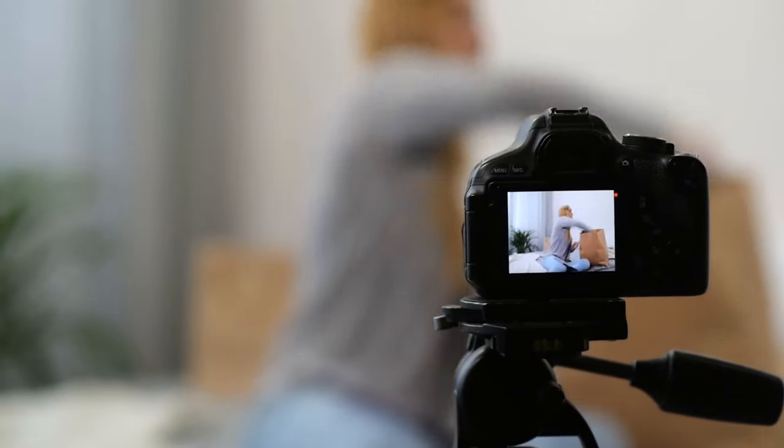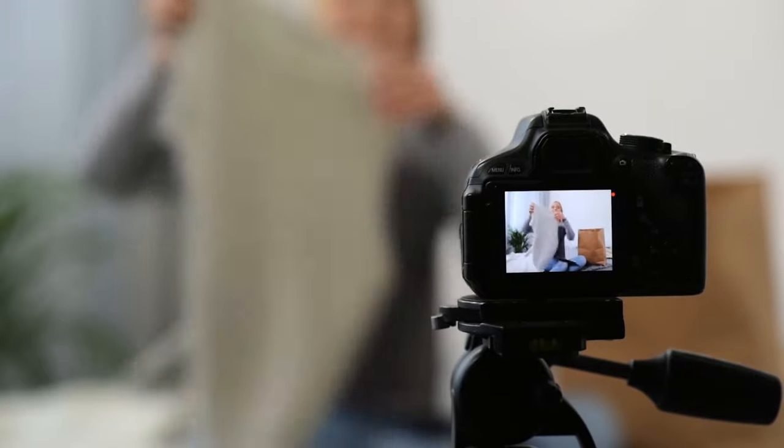If you shoot on a camera that doesn't have a flip-out screen, you basically have four options. Your first option is to just shoot blind — you point the camera at yourself and hope for the best. I've done this many times and regretted it every single time. The composition's always screwed up: your head's cut off, you're out of frame, you're off center. And on top of that, if the camera stops recording for some reason, you don't find out until you've already finished.